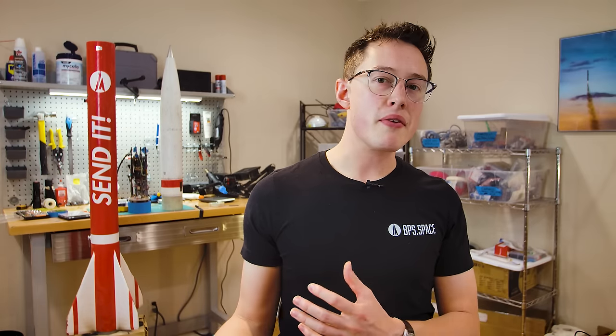In the next video, I'm going to show you everything from deployment testing, to motor integration, to the launch preparation, to the actual launch, and then the recovery process. Until then, it's time to hand it over to my good friend, Joe Barnard.